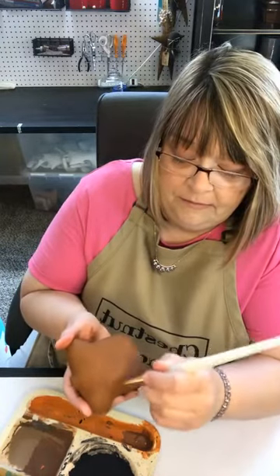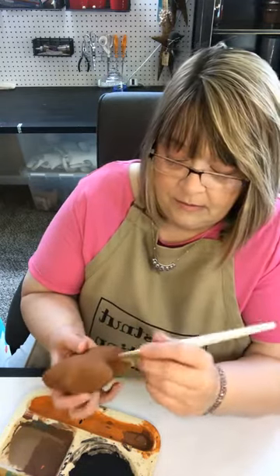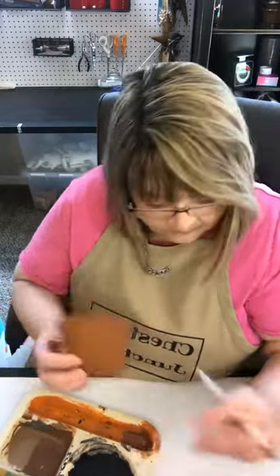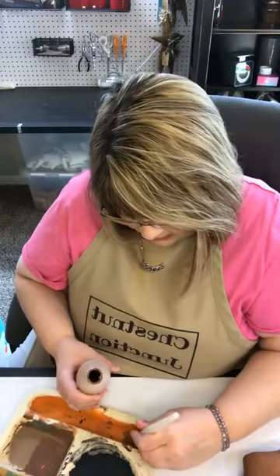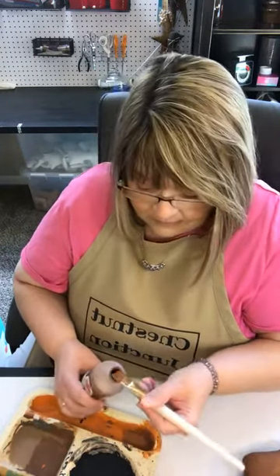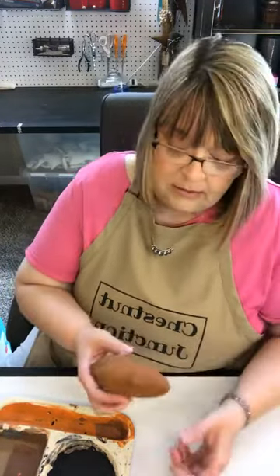I'm getting good feedback from several customers who are using these to resell — they're painting them up and reselling them at their shops and craft shows. That's a big time saver. I feel like we priced them well to give you the opportunity to make some profit on them if you want to sell them. I've got a coat of paint on this, so I'm going to get my hair dryer out and dry this paint.